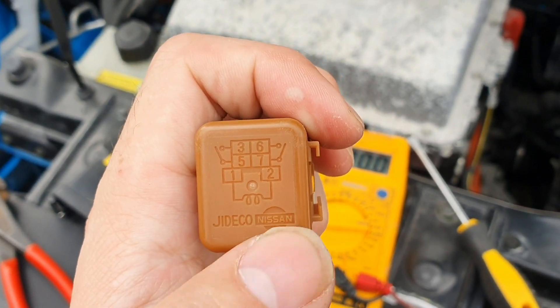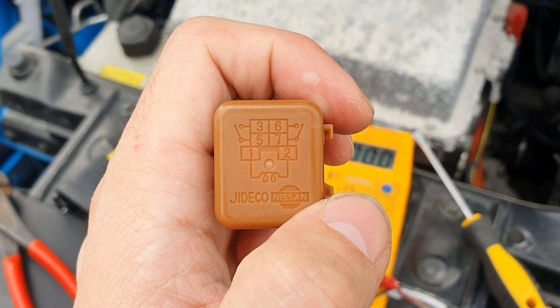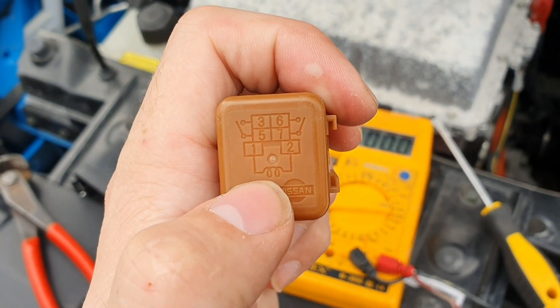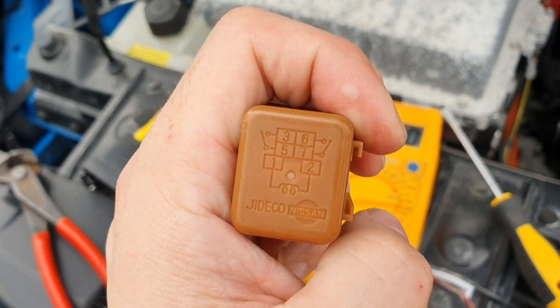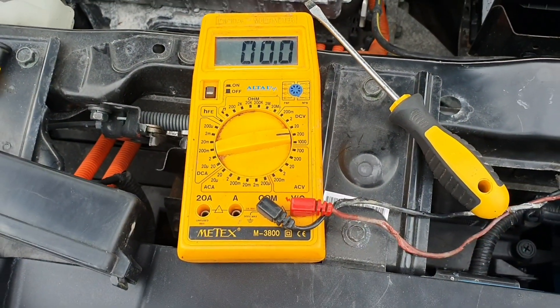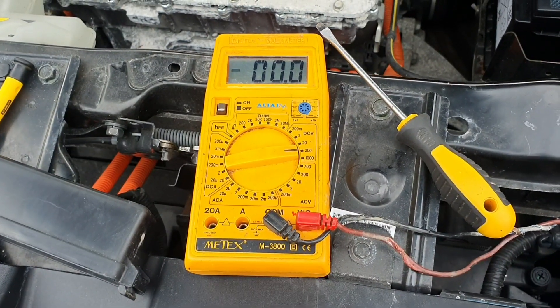I'm not entirely sure how it all operates, but what I do know is that pins one and two are positive and negative, so that is the coil on and off. What I've done is wire it up into the negative, and that will allow me to switch the driving lights on from inside the cabin and make life a lot easier.